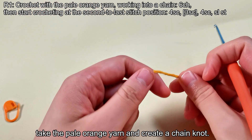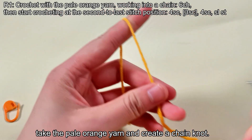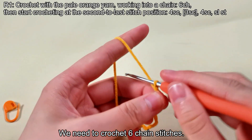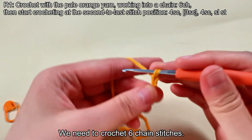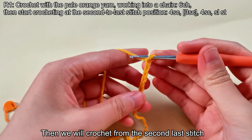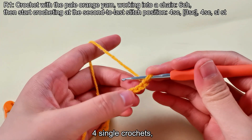Firstly, take the pale orange yarn and create a chain knot. We need to crochet 6 chain stitches. Then we will crochet from the second last stitch, 4 single crochets.